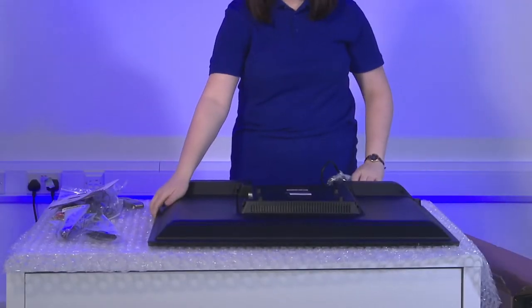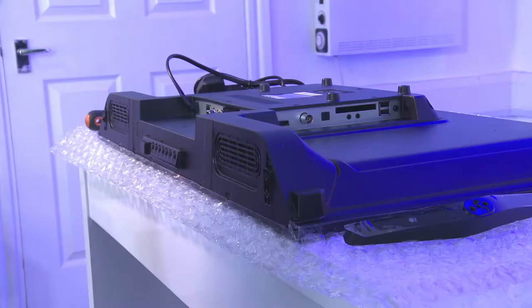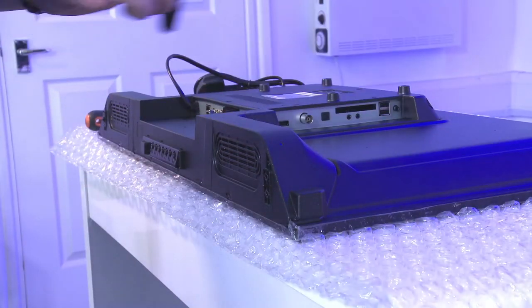You can now lay the unit screen side down in preparation to attach the stand or the feet to the bottom of the unit.